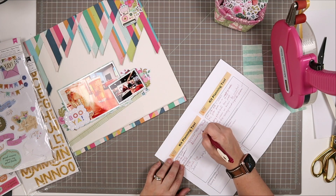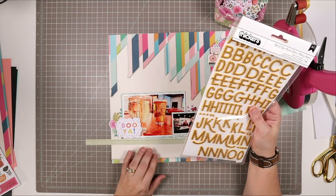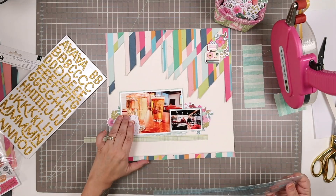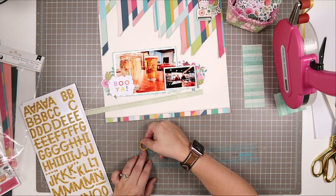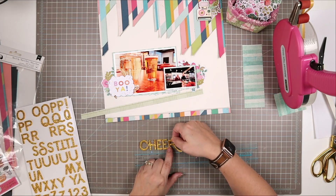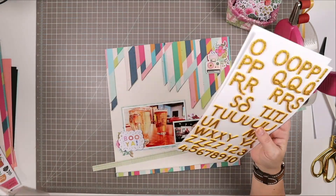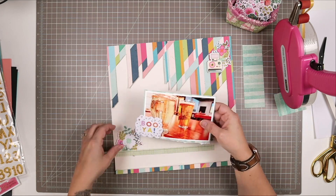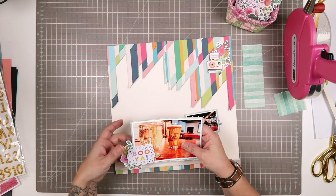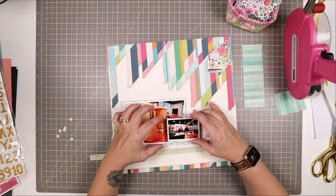As I was making this I noticed an embellishment that has 'best wishes' on it and I had an idea for a layout, so I just wrote it in my newsletter — another great reason to keep that newsletter on hand. If you subscribe to the kits you get the newsletter for free; it has lots of design ideas and really handy worksheets inside. I've decided to just call this 'Cheers' and spelled it out with the gold glitter thickers that come in the main kit, lined up on my thicker alignment tool.